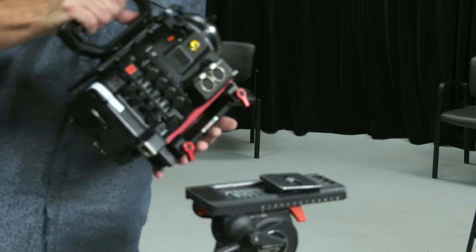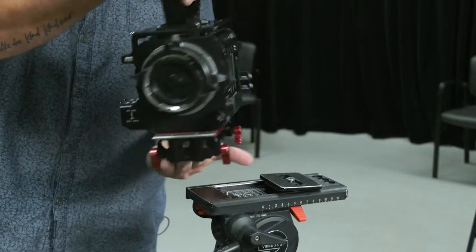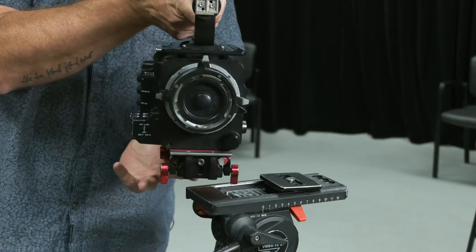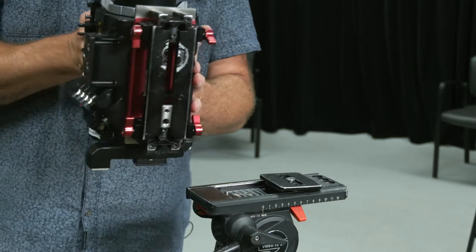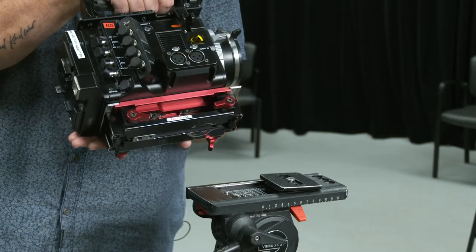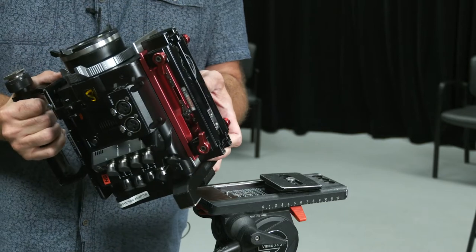The Sony F55 has the handle already attached to the top. Most of the body parts are all on there. There is a PL mount adapter in the front, and the bottom has a rail system that's already attached to the camera.